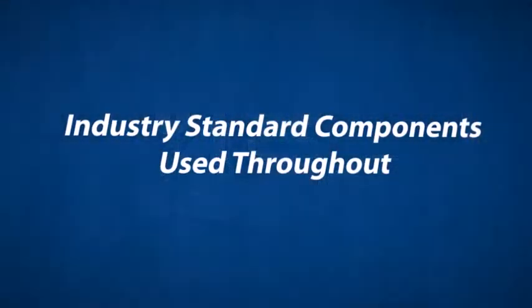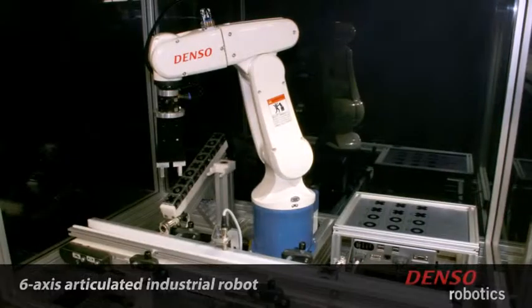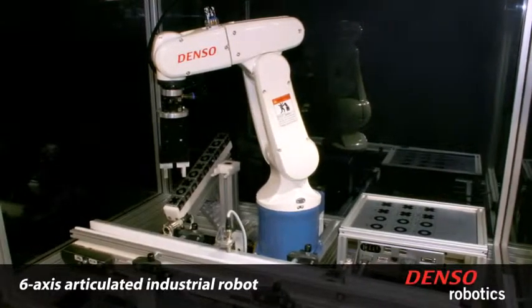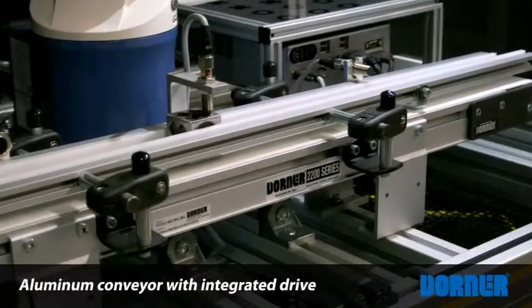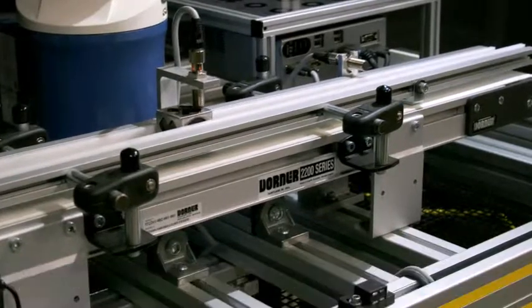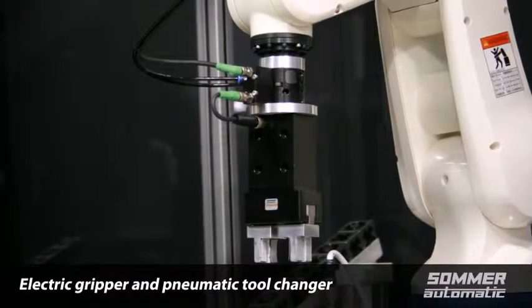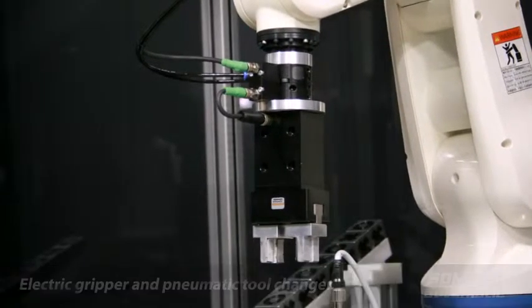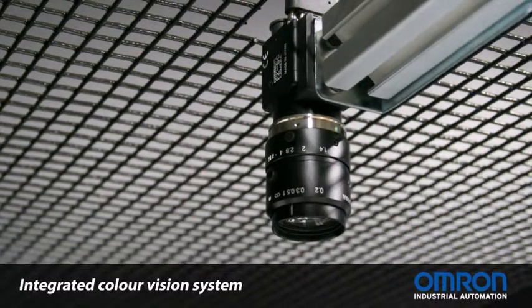The educational SimCell was designed using industry standard components, including a Denso 6-axis articulated industrial robot, a Dorner aluminum iDrive conveyor with integrated drive, a SOMRA automatic electric gripper with pneumatic tool changer, and an OMRON industrial automation high definition color vision system.